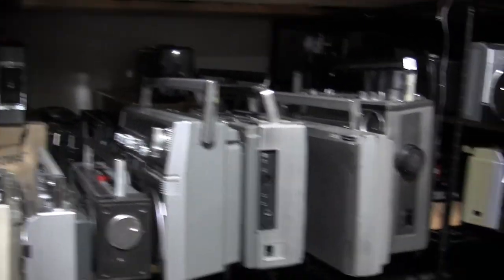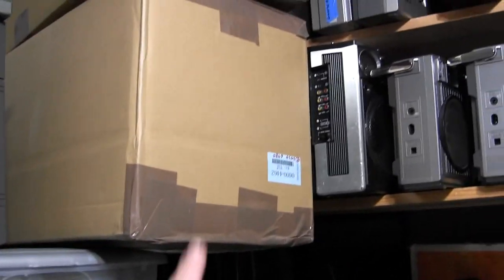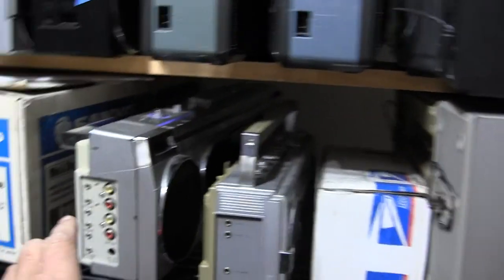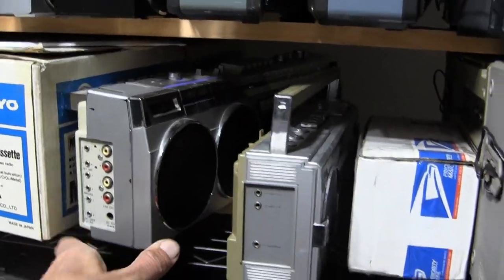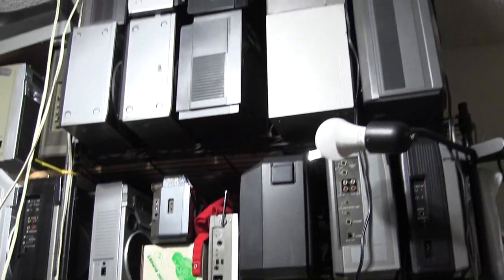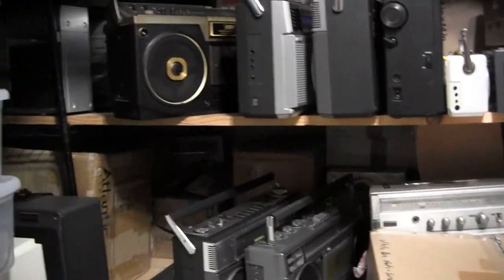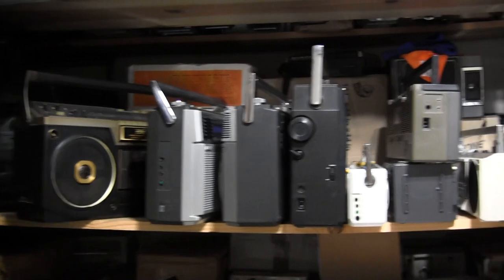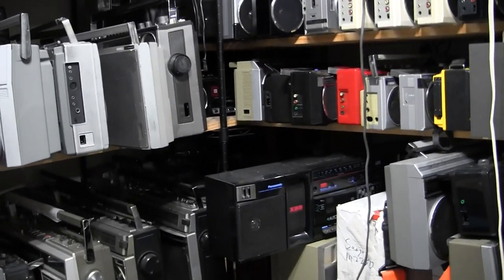We're under a tornado watch and I've just got a whole heck of a lot of other models here. There's the 7830 and here's another 7830 — two of them. And there's the recently acquired Magnavox CRS 5000. Too much fun. Five minutes. Good night.